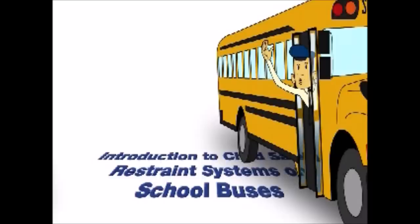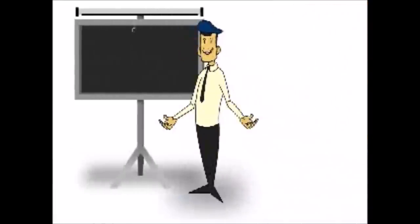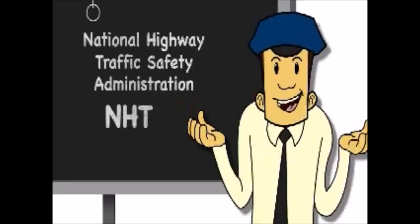We bus drivers have an important job. Every day, we make sure millions of children get to and from school safe and sound. A school bus is the safest vehicle on the road for student transportation. And that's not just me saying it either — that's from the National Highway Traffic Safety Administration, or NHTSA for short.